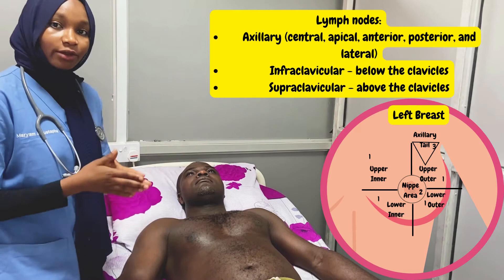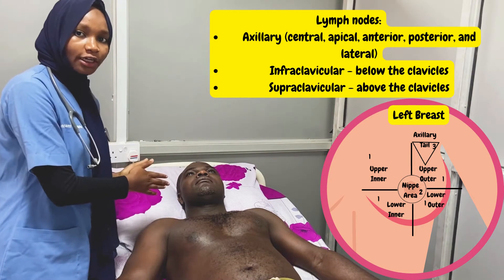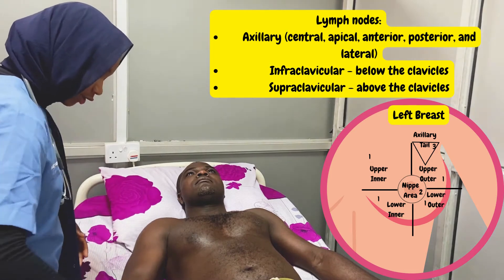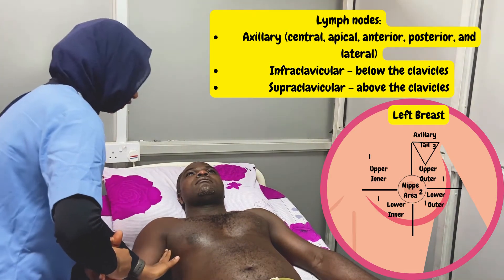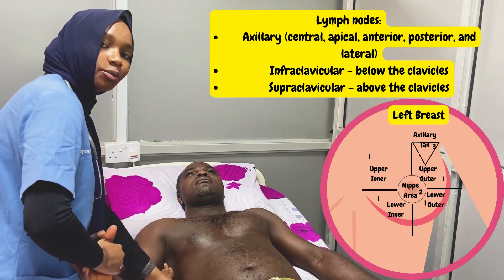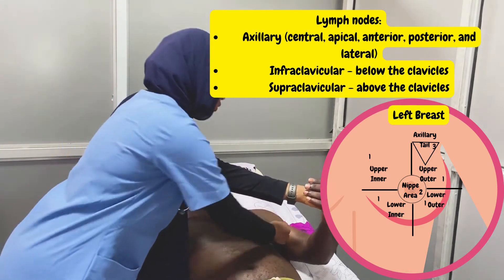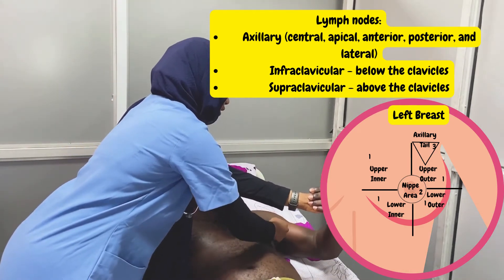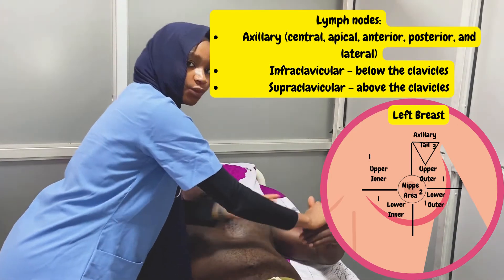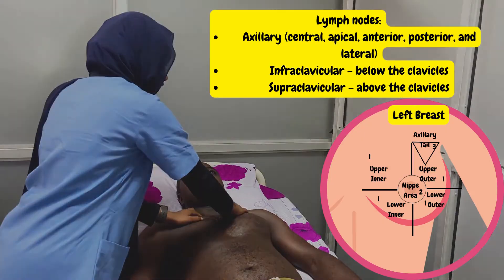The next step is to examine for the lymph nodes. For breast examination, we do the axillary lymph nodes, the infraclavicular, and the supraclavicular lymph nodes. We start with the normal side: we go central, we dig in for apical, we go to the anterior axillary fold for anterior, posterior axillary fold for posterior, and we switch for lateral. We do the same on the other side: central, apical, anterior axillary fold, posterior axillary fold, and lateral. Then we check for the infraclavicular lymph nodes below the clavicle and the supraclavicular nodes.